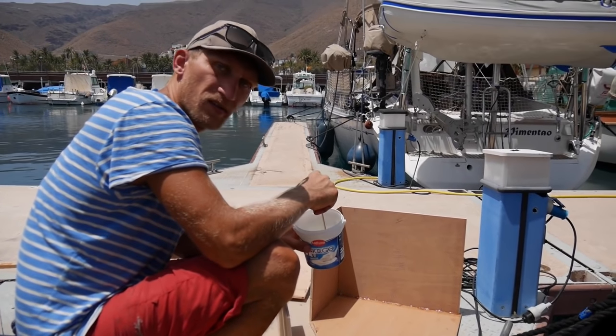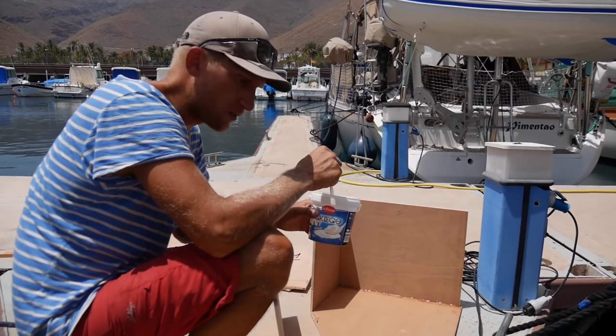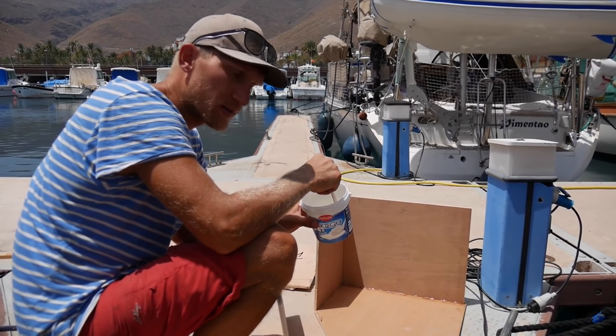How's it going? It's going all right. It's a bit too hot for the epoxy — it hardens really, really fast.